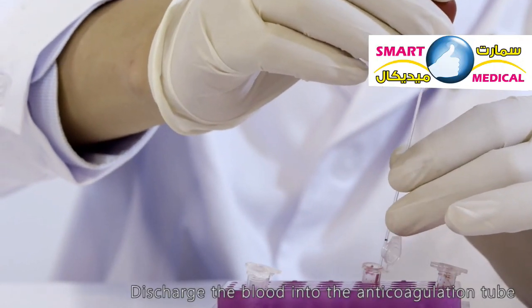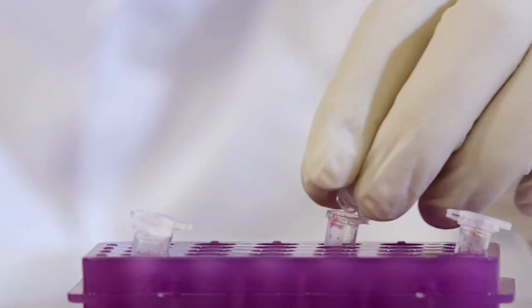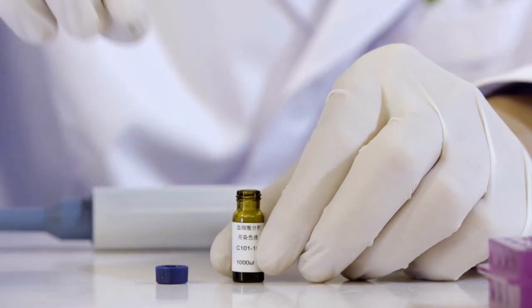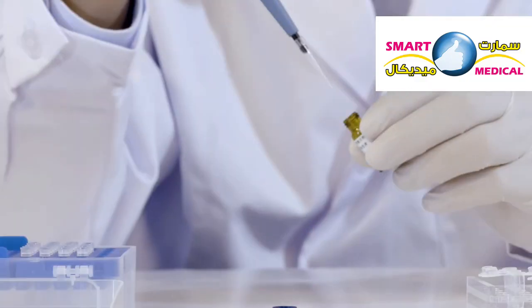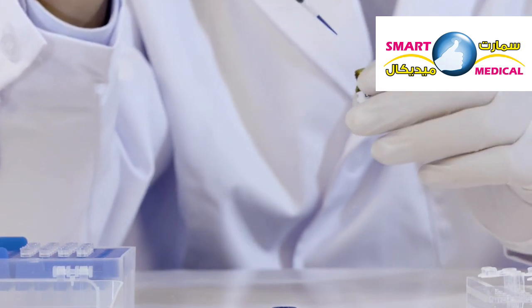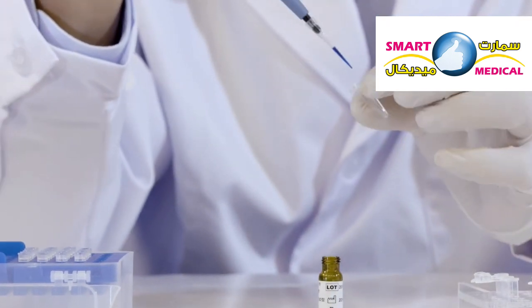Discharge the blood into the anticoagulation tube. Open the staining solution. Absorb 10 microliters of the staining solution and transfer it into the micro centrifuge tube.